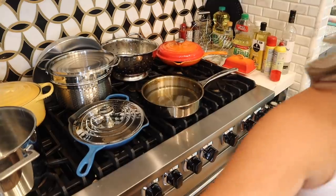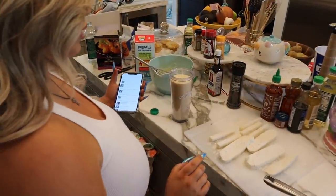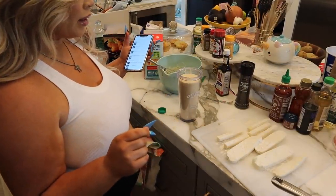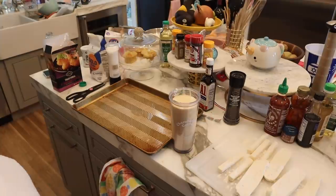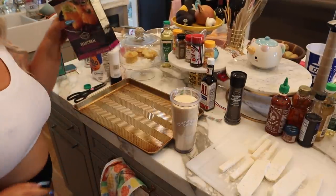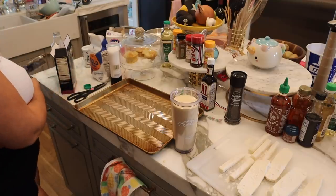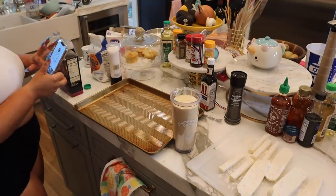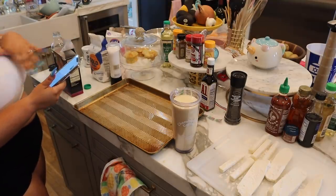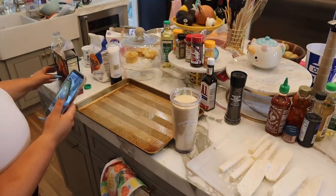Oh my gosh, there's so much going on. Something so important I almost forgot — panko crumbs! I was just going to dip them in the batter and go, but the batter is actually for the panko crumbs to stick to. That is a big step I probably wouldn't want to leave out. I've got so many stains on my shirt right now.